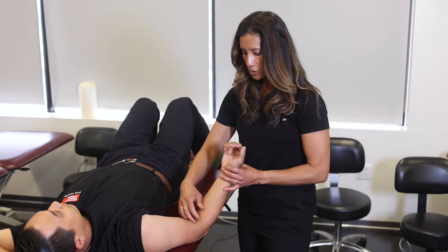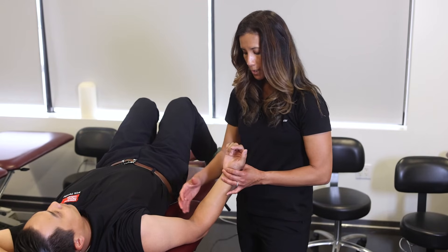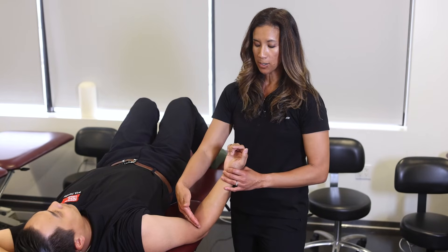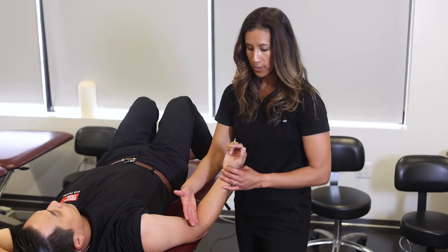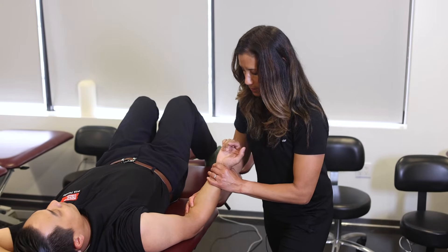I can also do a distraction of the ulna. The ulna is what's actually articulating the most at the elbow, so to improve all motions a distraction of the ulna would be very beneficial. The radius doesn't articulate as much, so we don't really need to do a distraction there.